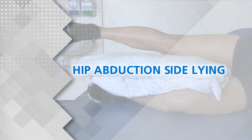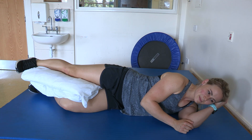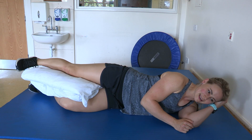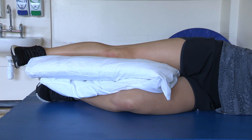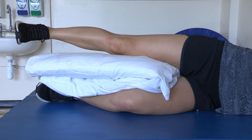Hip abduction side lying: lying on your good side with a pillow placed in between your knees. Keep your top leg straight and in line with your body. Aim to lift this leg 1-2cm away from the pillow and hold.